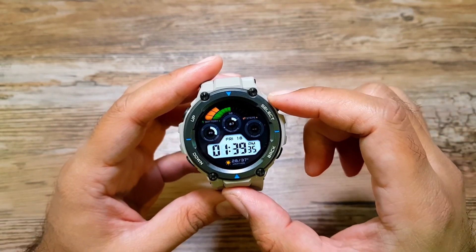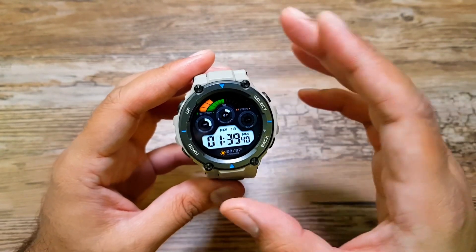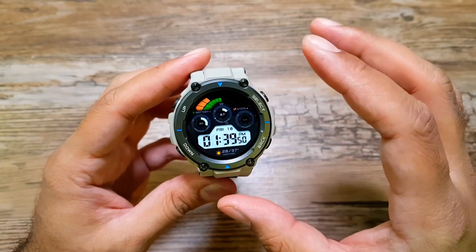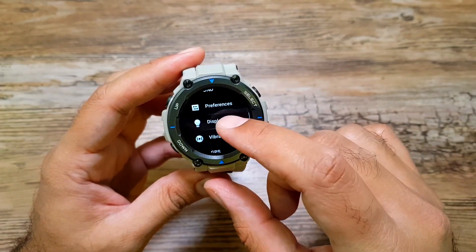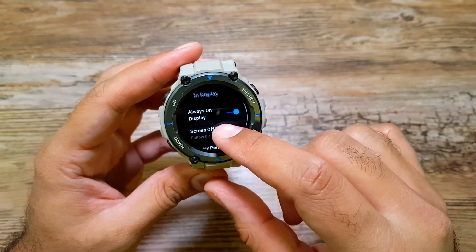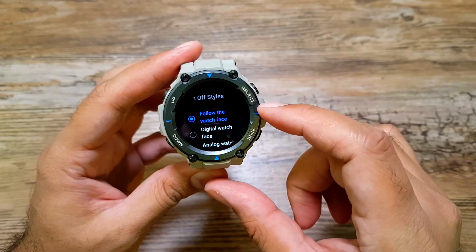Moving on, I want to talk about always-on display on this watch. It supports an AMOLED display with a resolution of 360 by 360, so it's a super crisp display, and it also supports always-on display. There is one really cool feature here I wanted to share. We go into Settings, then Display, and here go into Always On Display.